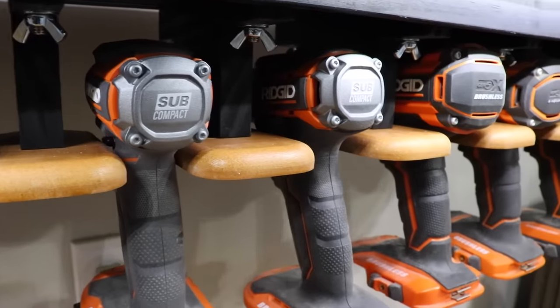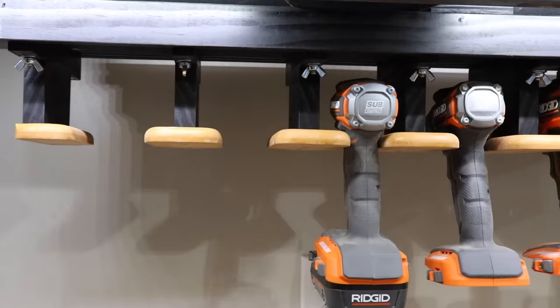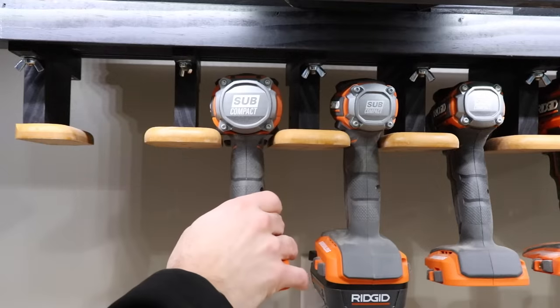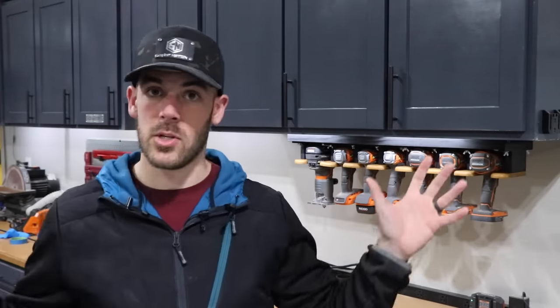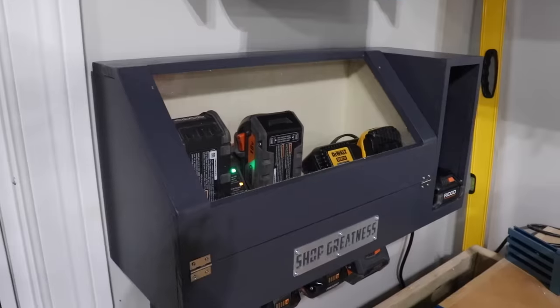Thank you guys so much for watching — I truly appreciate it. I know this is kind of a weird thing to redo a shop organizational project that I already did, but I frankly think this is a big improvement and I like the adjustability and the fact that I can hang pretty much whatever I want from there. There are definitely a lot of ideas flowing through my head of other areas of my shop I can incorporate a similar concept. Let me know what you thought about the project down in the comments below, consider subscribing if you're not already, and I will catch you guys on the next project. Until then, keep pursuing shop greatness.